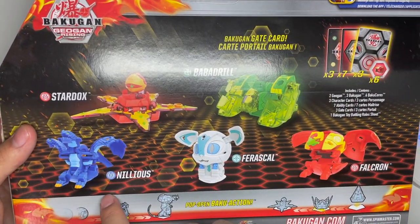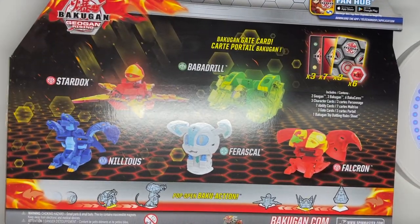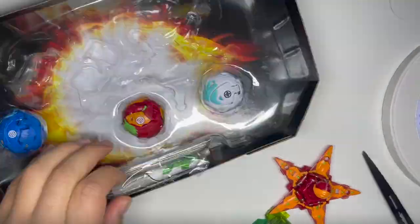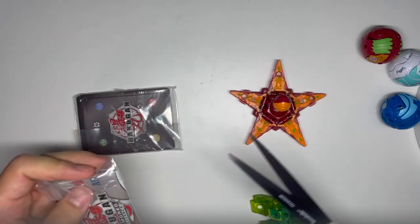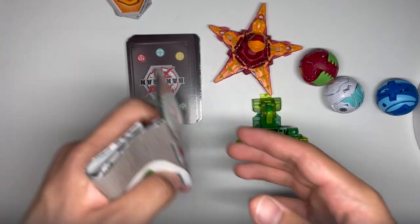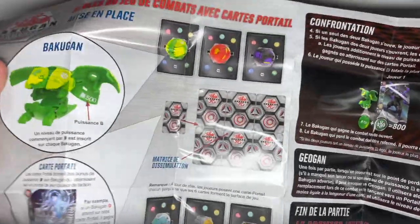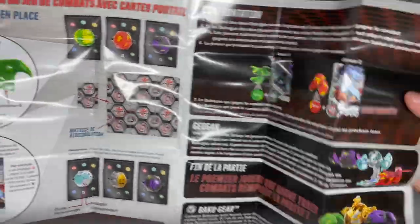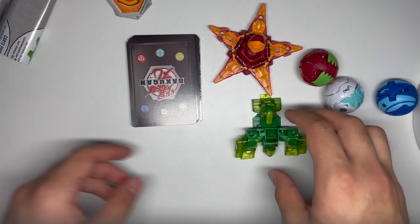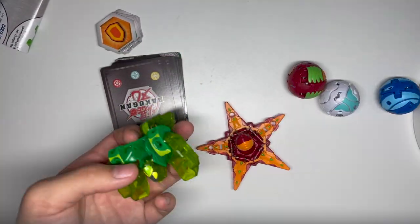You also have included Aquos Nilius, Hale's Frascal, and Pyrrus Falcron. So let's just open this up. Here are the contents of the box: a rulebook — a pretty basic rulebook — the cards, the cores, the Geogon — two of them — and three core Bakugan.